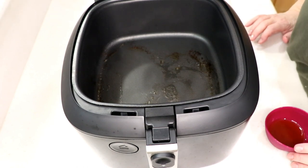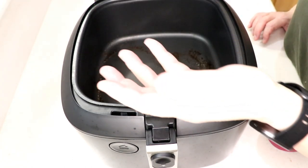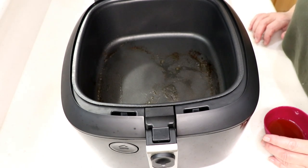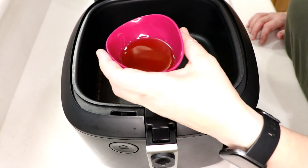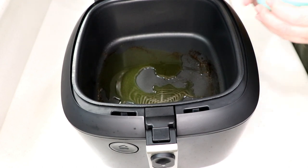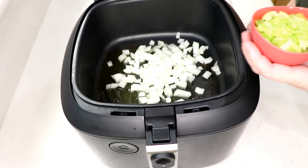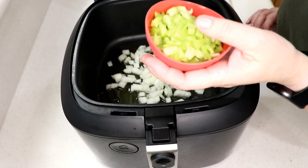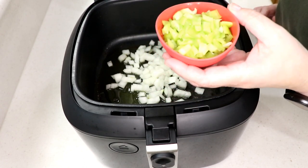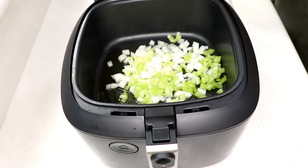Now let's cook onion, green pepper, and garlic in oil in a saucepan over medium heat, about five minutes — I'll type the full recipe below. It's two tablespoons of olive oil, half an onion diced up, and instead of green pepper I have a cubanelle pepper — they're cheaper, you can get a whole bag at Walmart for about three bucks and they're really good.